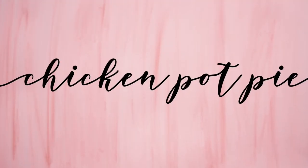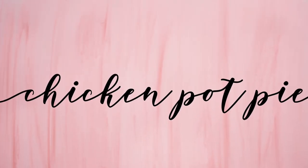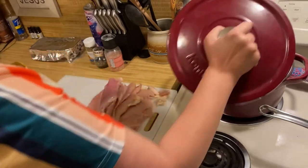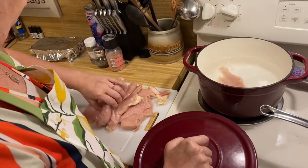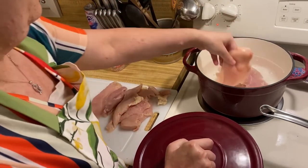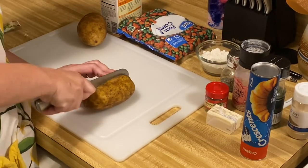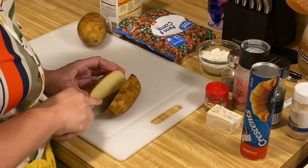The next thing we're going to put together is chicken pot pie. Chicken pot pie is the ultimate comfort food. First thing you want to do is go ahead and boil your chicken — you can boil it or you can bake it. I put about a chicken breast and a half in this and boiled it until it was done. Then I went ahead and prepped my veggies, which were potatoes, and cut up my chicken.